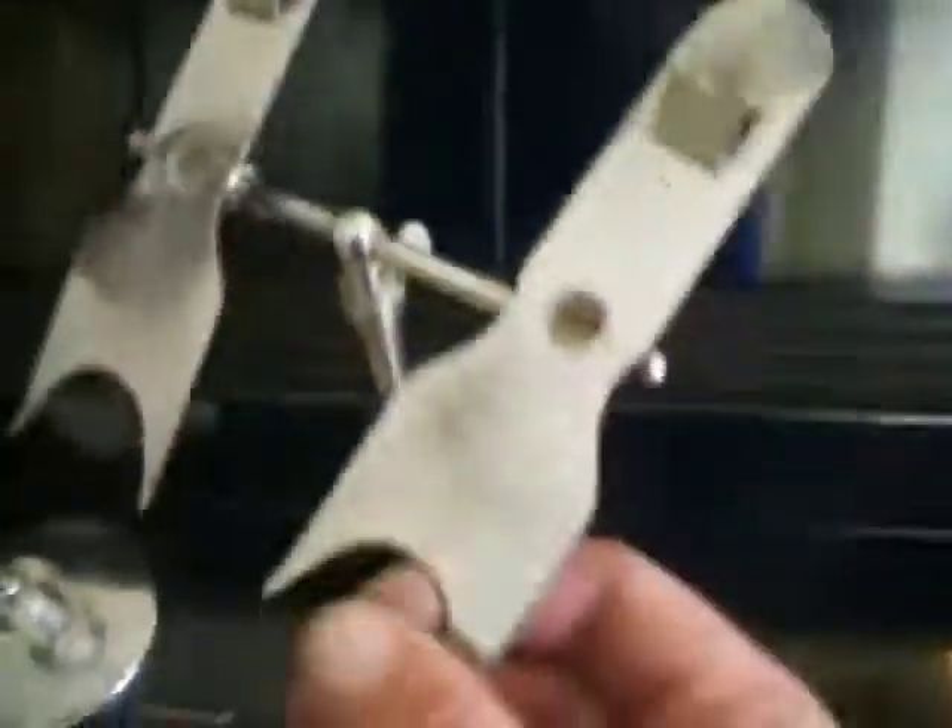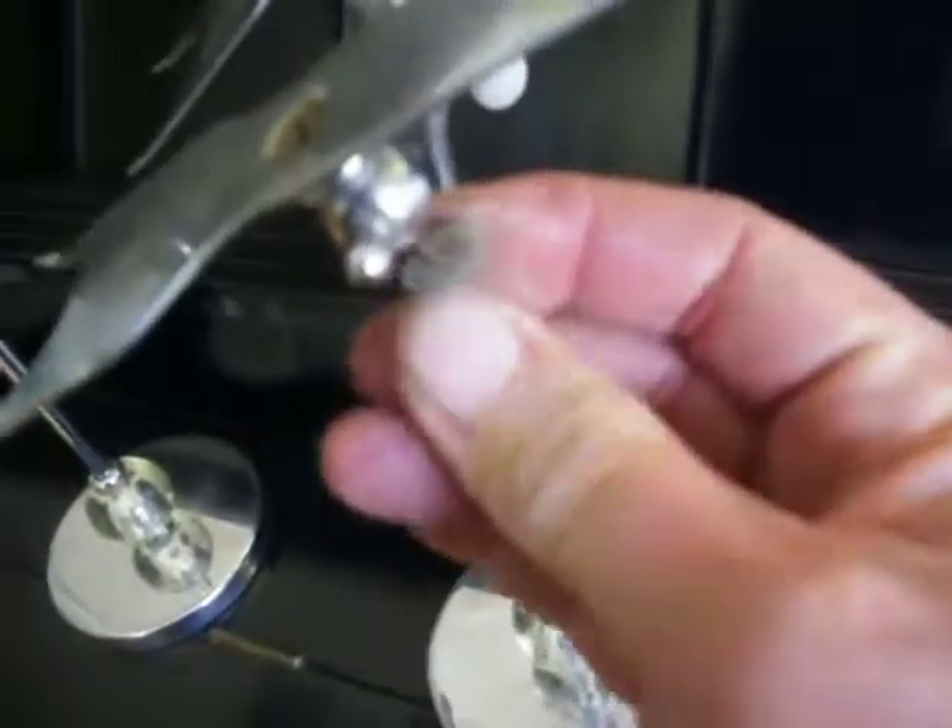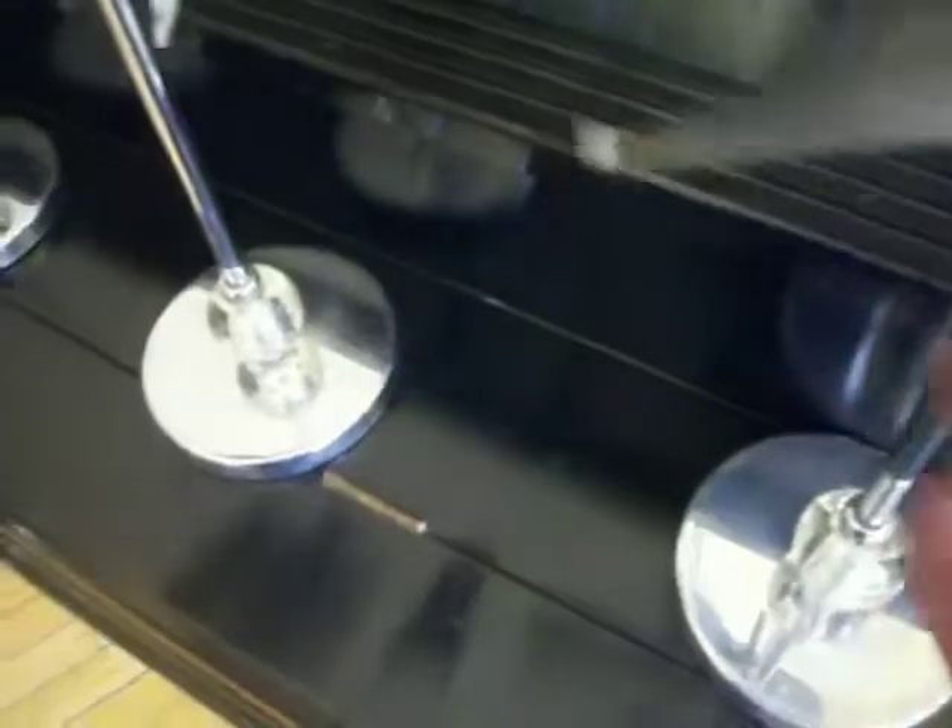They can be changed around from the shoes facing both ways forward, like these examples, to one facing backwards and the other forwards, simply by loosening this butterfly knot here, removing the piece, and spinning it around.